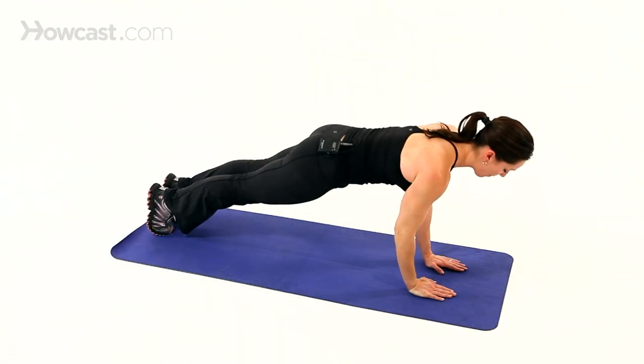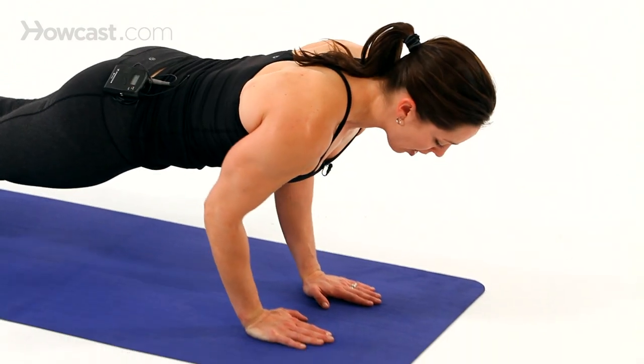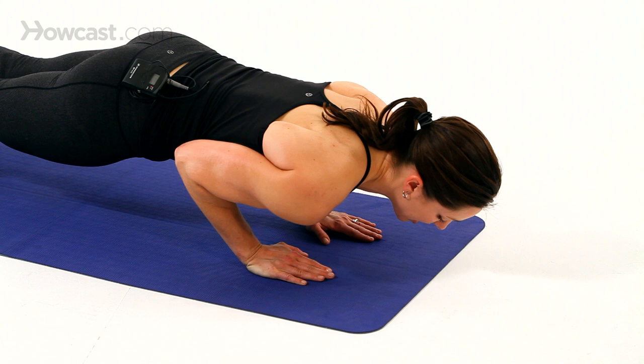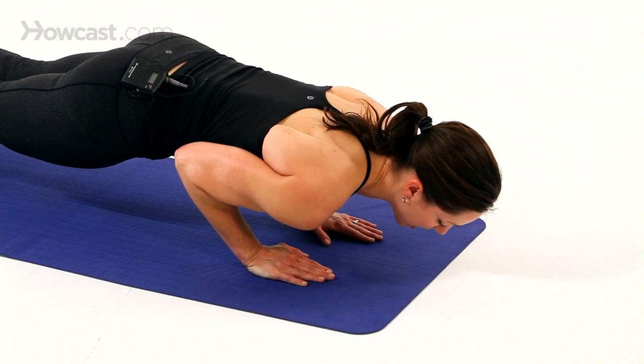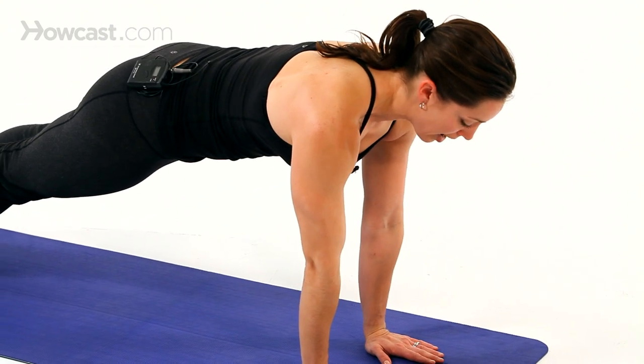Exhale, pull the abdominals in and press the floor away. Squeezing the arms in, feeling them tight against your body, abdominals pulling in, head in line with your spine — exhale, bring it back up.